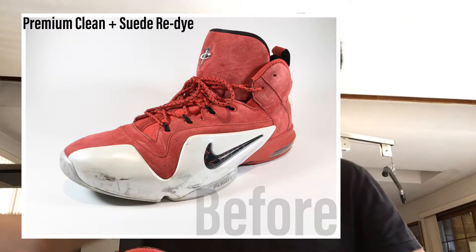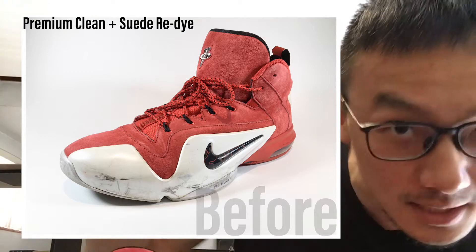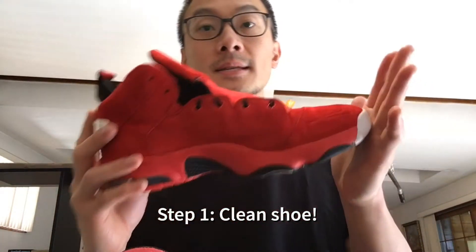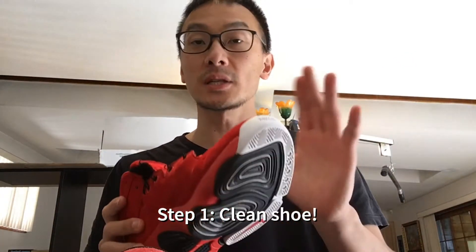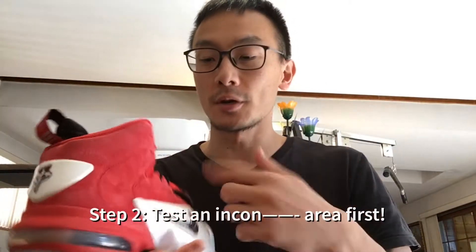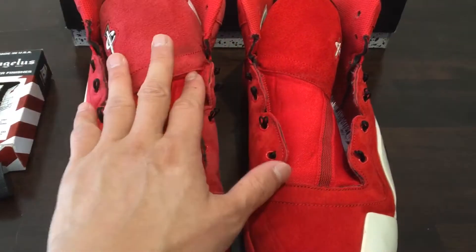You can see in this photo — that's the before. Step one: I cleaned the shoes twice. First full clean, let it dry, bring the nap back, then a second clean to make sure everything is prepped. Then I started testing on a small inconspicuous area.